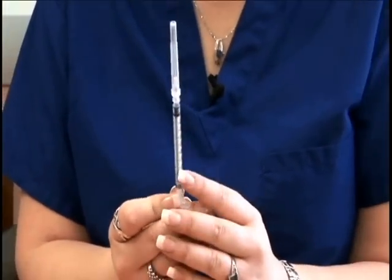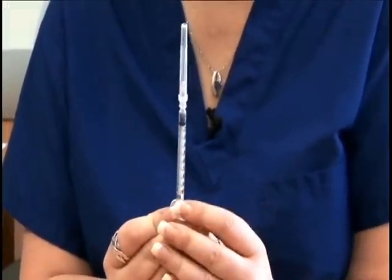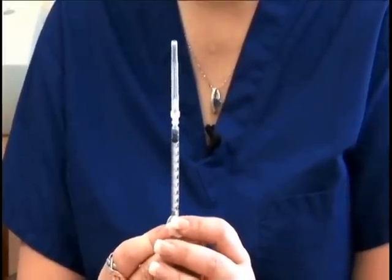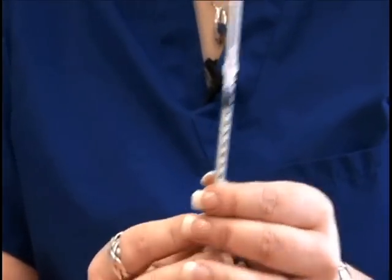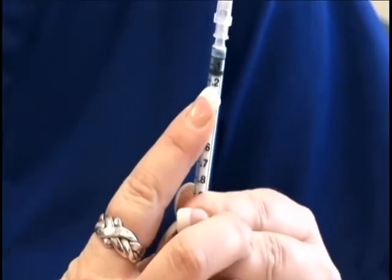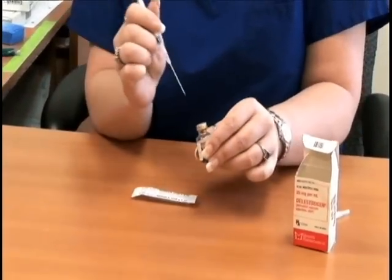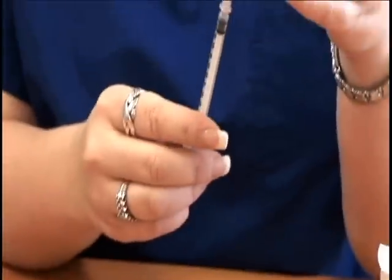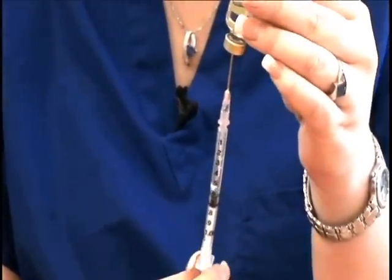As you can see, the 1 ml syringe lists the medication amounts as 0.1, 0.2, all the way up to 1.0. According to your calendar, you need to take 0.2 mls, so you're going to pull it up until it comes to the 0.2 mark. Remove the cap to the syringe, inject it into the vial of liquid, turn it upside down, and then pull back on the plunger of the syringe.